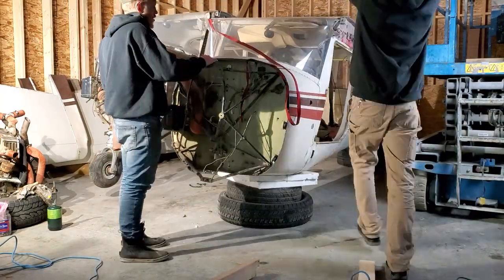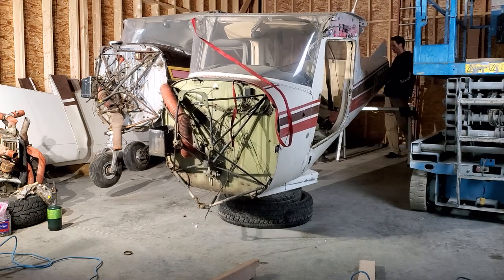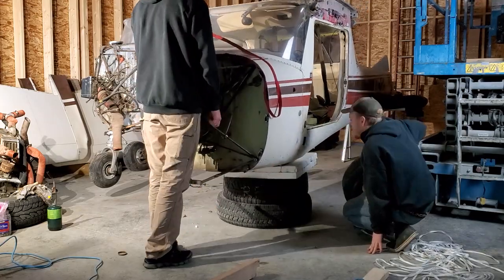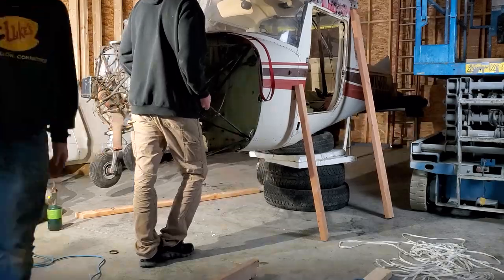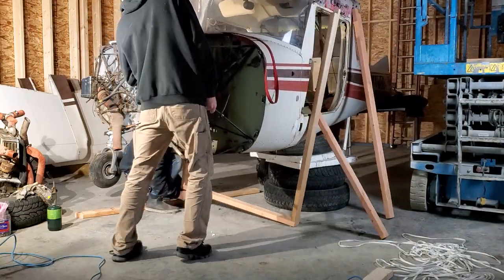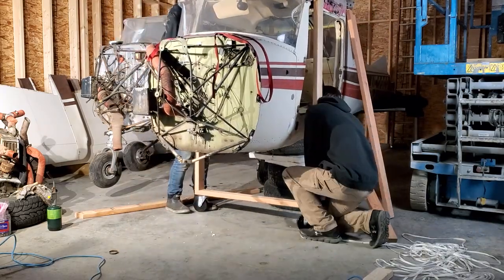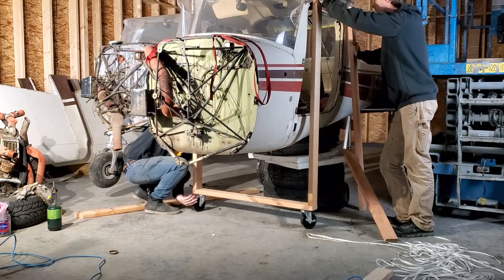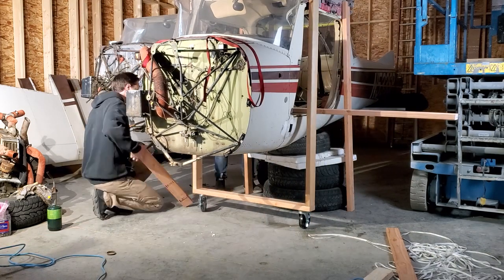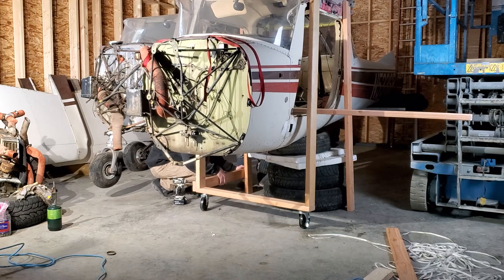We're getting some tires up underneath the front of the fuselage, then removing the tires from the back and putting a sawhorse with a piece of foam in place. We take the tires we pulled from the back and bring them to the front to get it even higher. The idea is to get the fuselage high enough to slide our cradle up underneath easily — the notches at the top of the uprights rest right on the wing attach points.